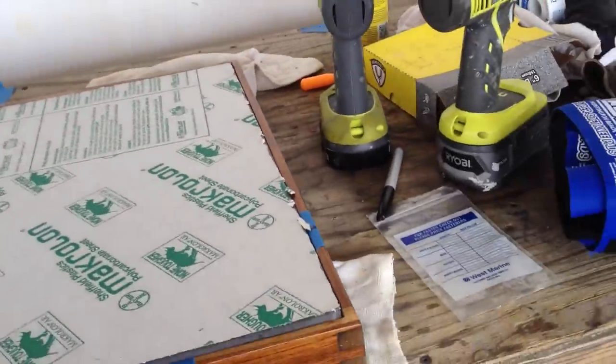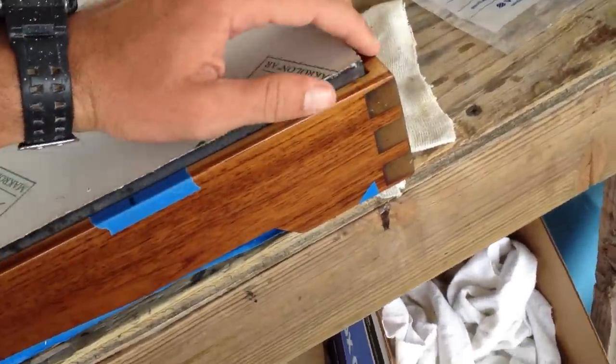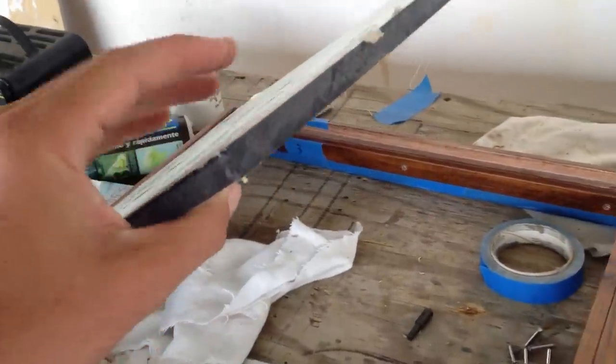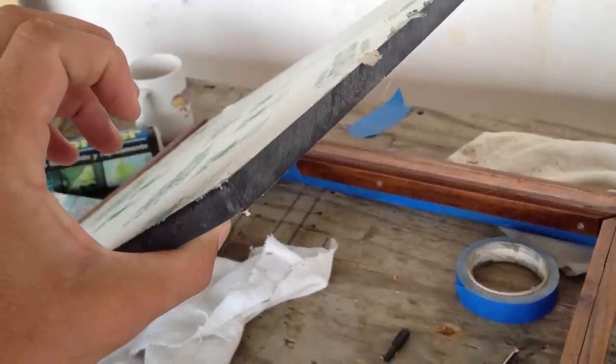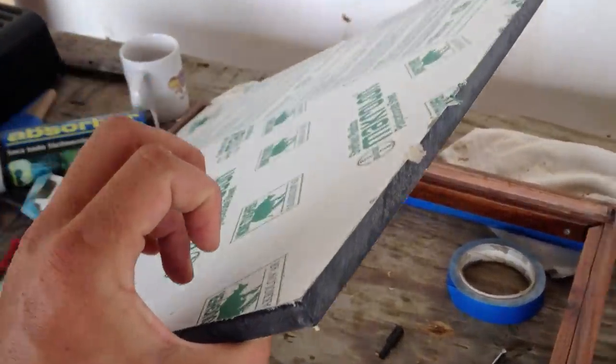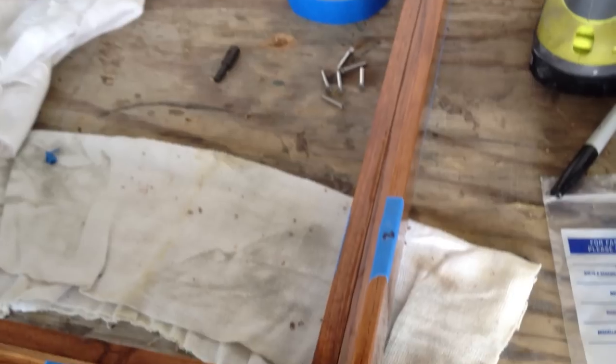As you can see, it's made out of teak. And this is the half-inch Lexan that is going to be put on top of it. Really, really strong — as I understand it, it's bulletproof, but I wouldn't want to test it.